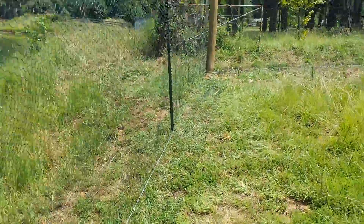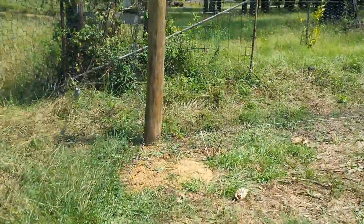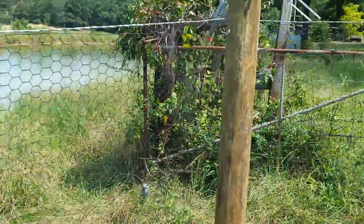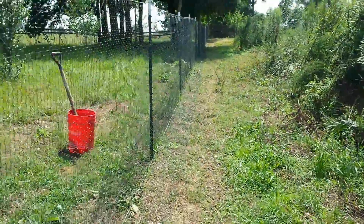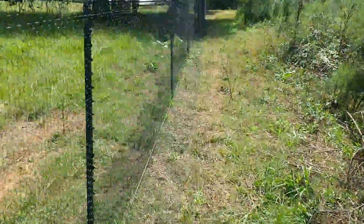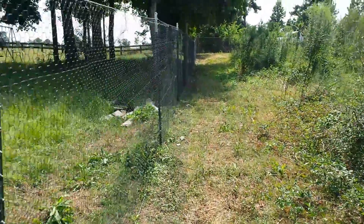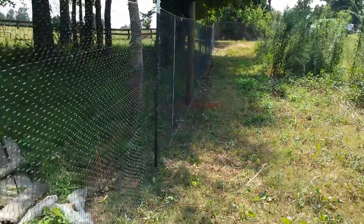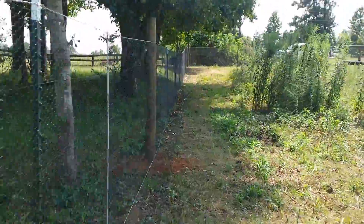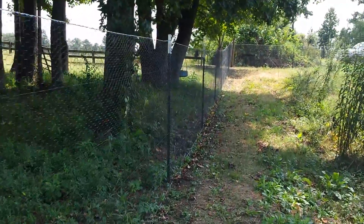It really came together real nice — very pleased with it. I just made a whole complete circle on this fence. Once I get up here I'll show you my gate area, and that will be a complete walk around this fence, which I'm very proud of.